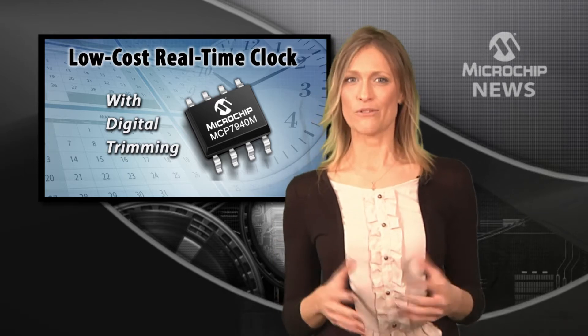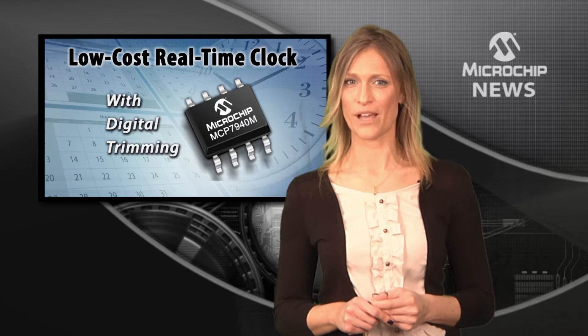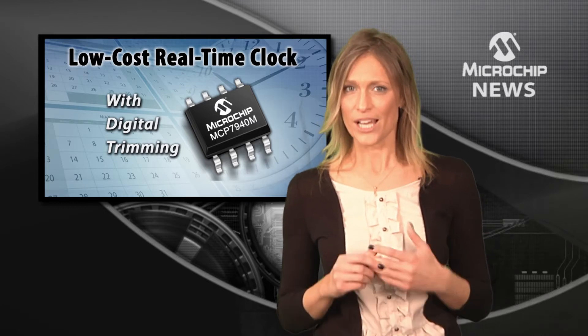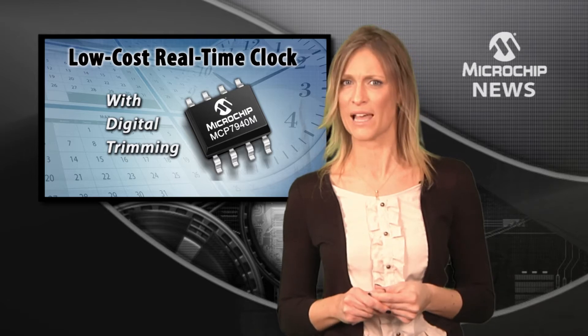Give your design accurate timekeeping and cut down on crystal costs by using Microchip's stand-alone real-time clock calendar, the MCP7940M. Just made for high-volume, reduced-tolerance, low-cost consumer electronics.